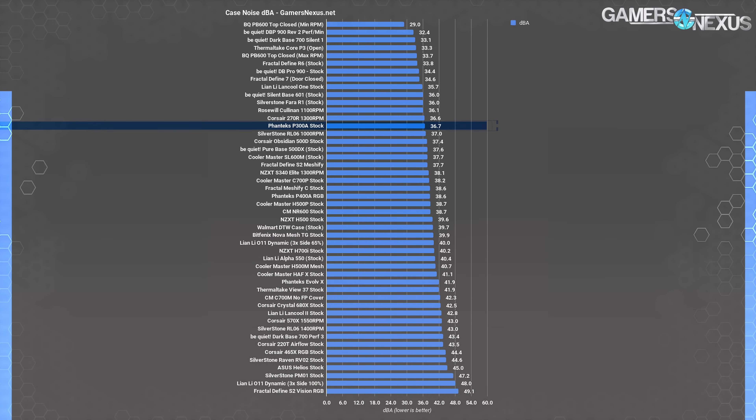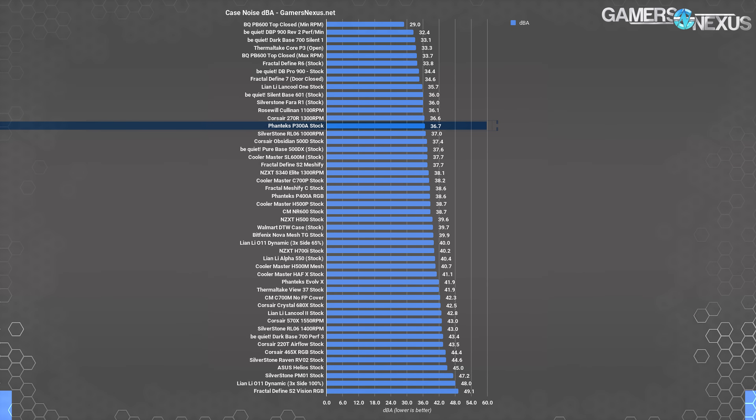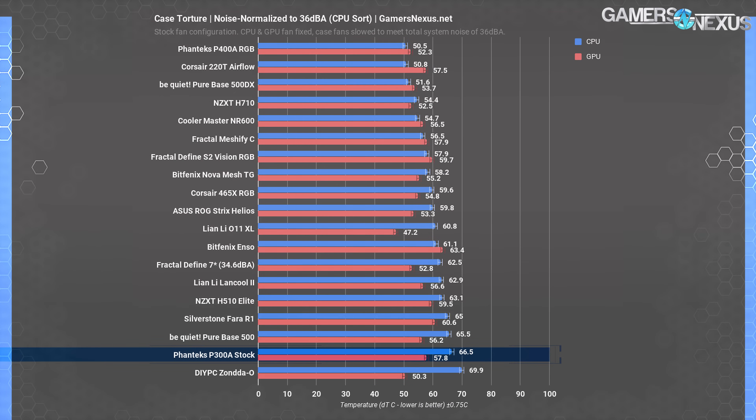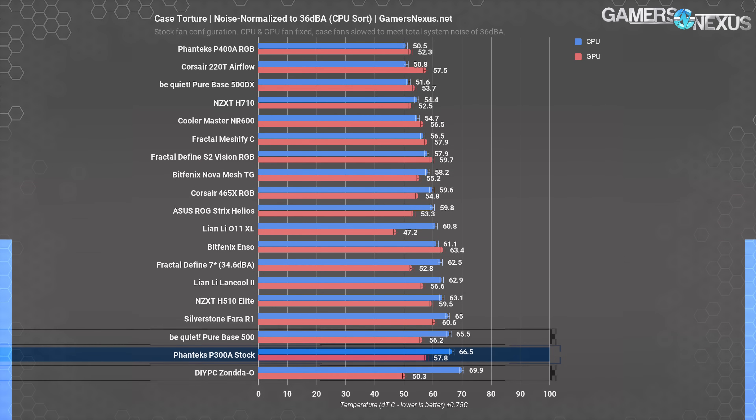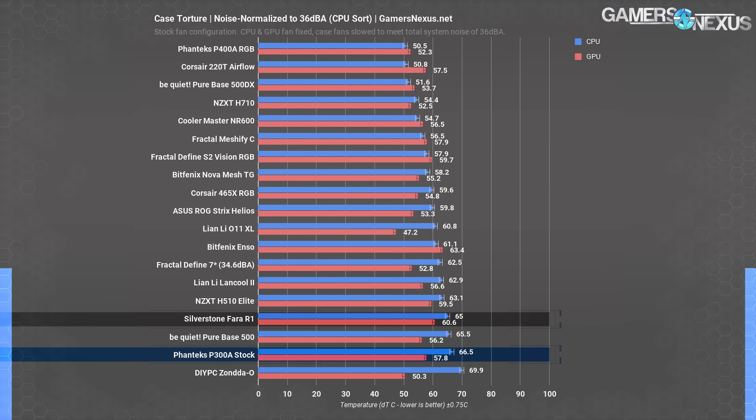Including only one fan makes the P300A relatively quiet, but thanks to some audible vibration, we measured the noise level at 36.7 dBA at max fan speed — just slightly above the threshold for our noise-normalized testing. Lowering the fan to 90% speed, or approximately 1270 RPM, quieted the vibration, but the thermal results were predictably terrible. We don't consider this case usable with the stock fan alone already, and lowering its speed only hurts performance. CPU temperature climbed to 67°C while the GPU remained at 58°C DT and simply downclocked itself.